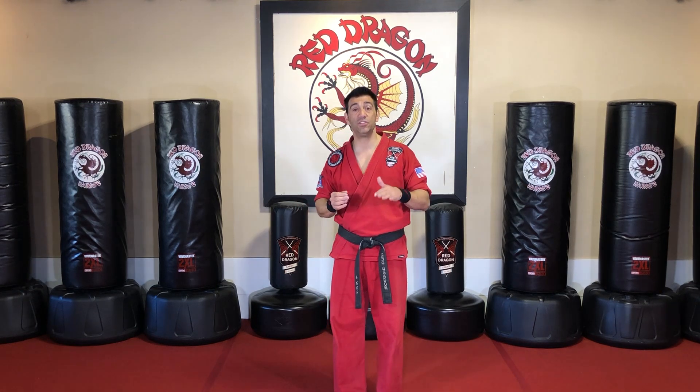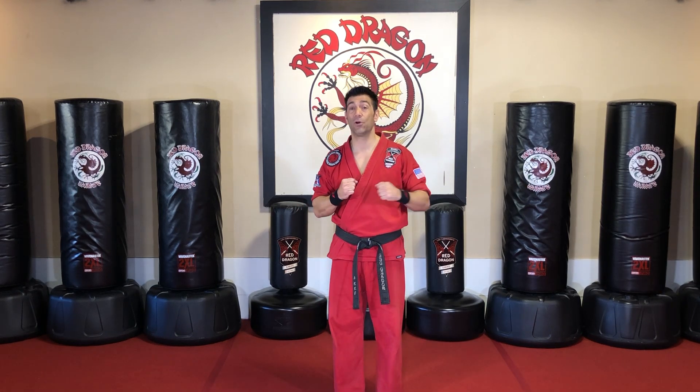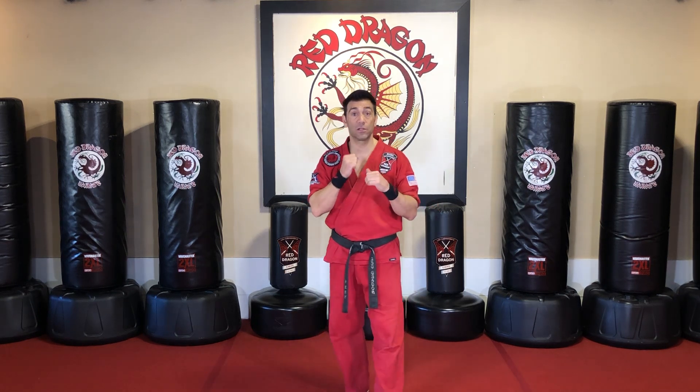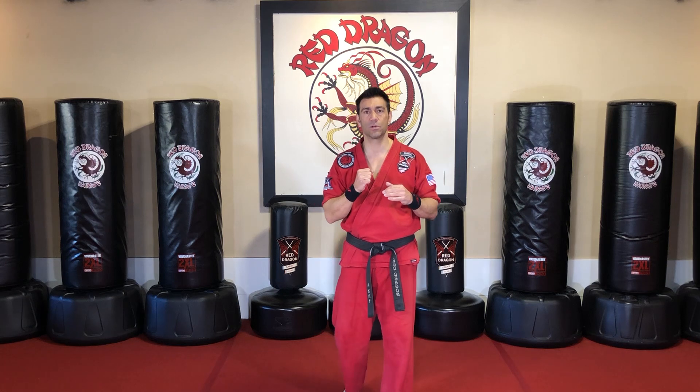Our hand strikes this month are called the jab, the cross punch, and the hook punch. These are boxing style punches designed for in-close fighting against an attacker or an opponent that's coming towards you.